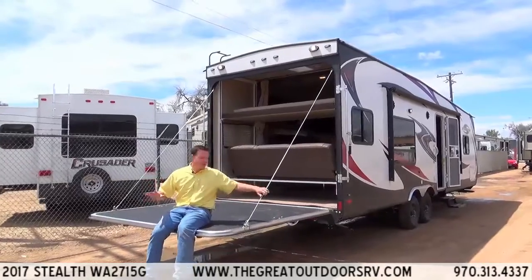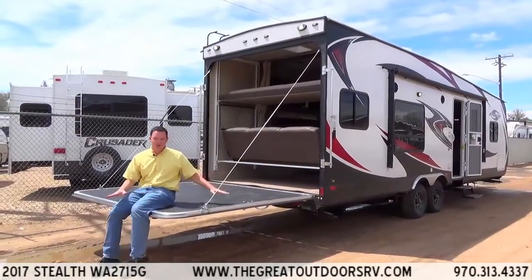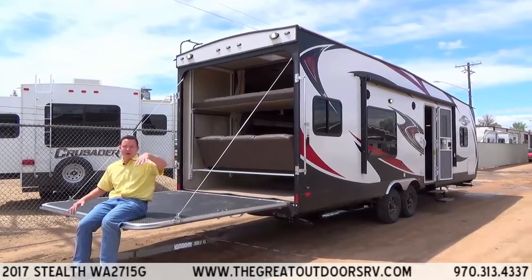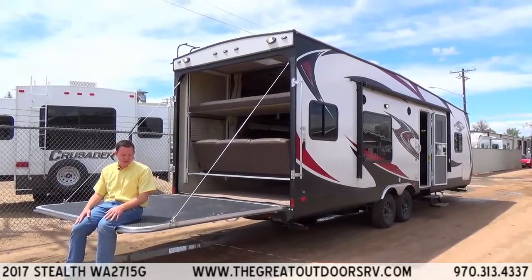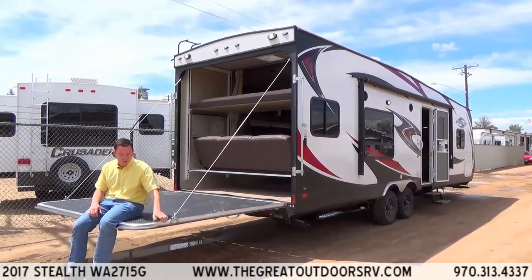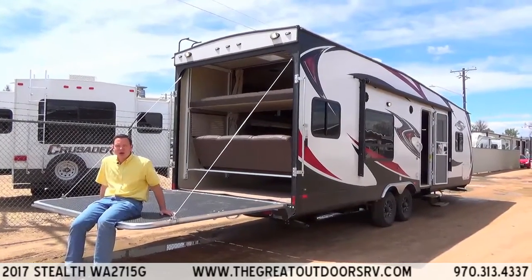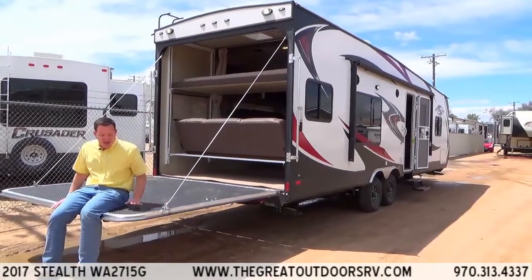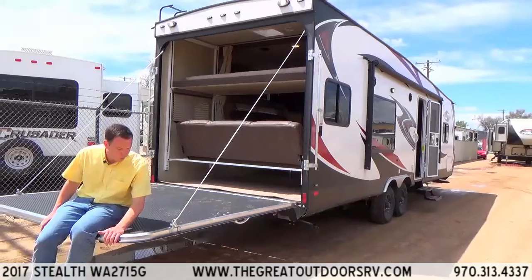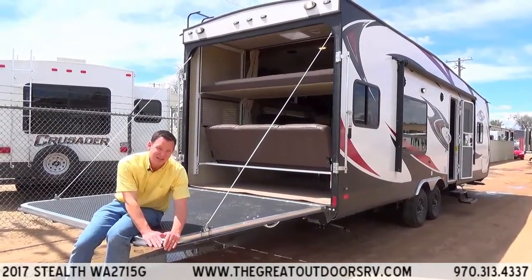This is the ramp door with the cables put up so that you can hang out here with your campsite chair or whatever. You can also get the optional rail system. A couple of things to point out about this deck: the corners are radiused, which is nice so you don't have to worry about popping a tire. Also, this piece of rubber here is just one piece, so it's not seamed together with two pieces that could create a leak down the road.